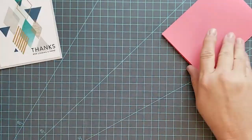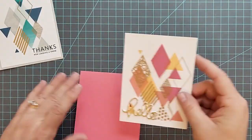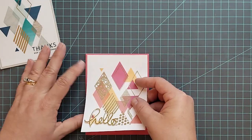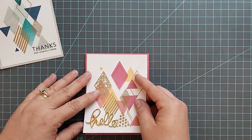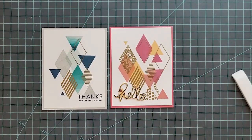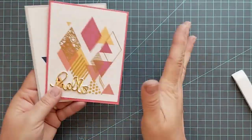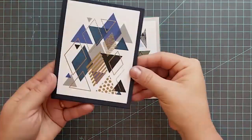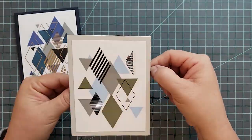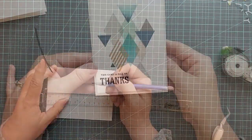For the first masculine card, I decided I was done — nothing else needed, because anything more would take away from it. The second card is more girly, so at the end I'll add some sequins to give it a little more bling. Here are some other cards I did the same way using different color inks and different colored cardstock.